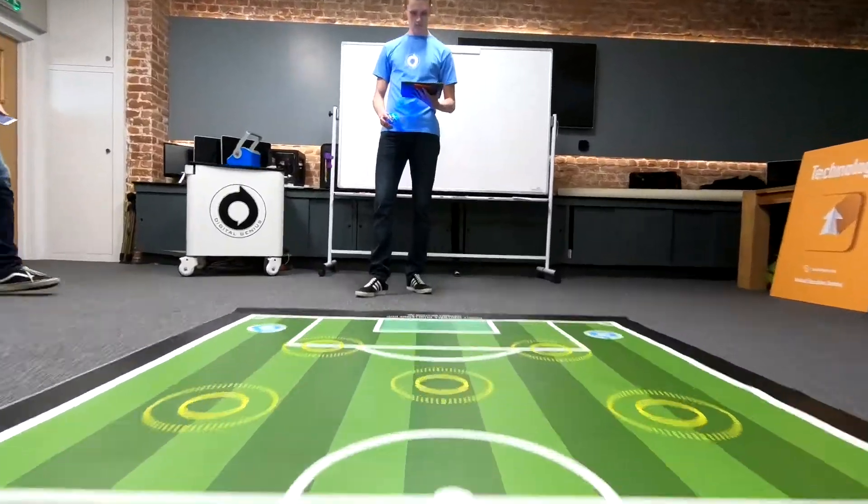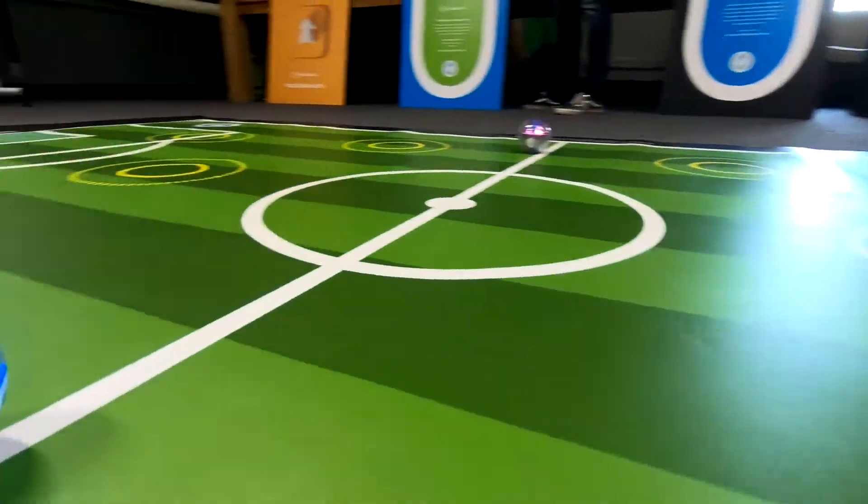Hello, my name is Myles and this is Robot Football. Robot Football is played on a 3 meter by 1.8 meter vinyl pitch.